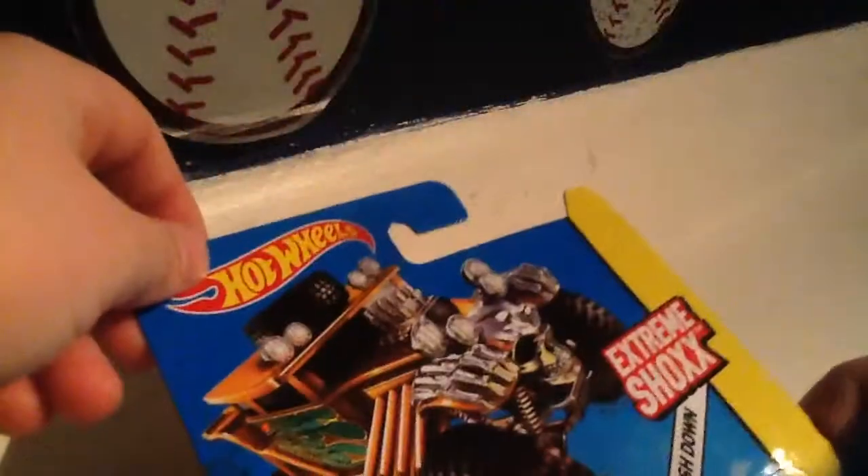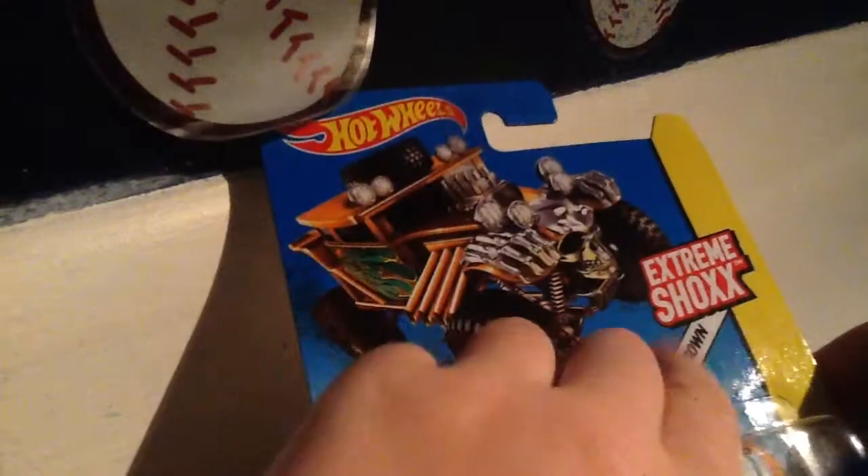Let's open this. If you guys want to see more Hot Wheels extreme shocks push down, let's open this baby. I'm going to have to get out of the camera really fast. Oh my God, I feel like this plastic cut me. Okay, so tip this out. Wait a second — this is odd. I'm only using one hand.